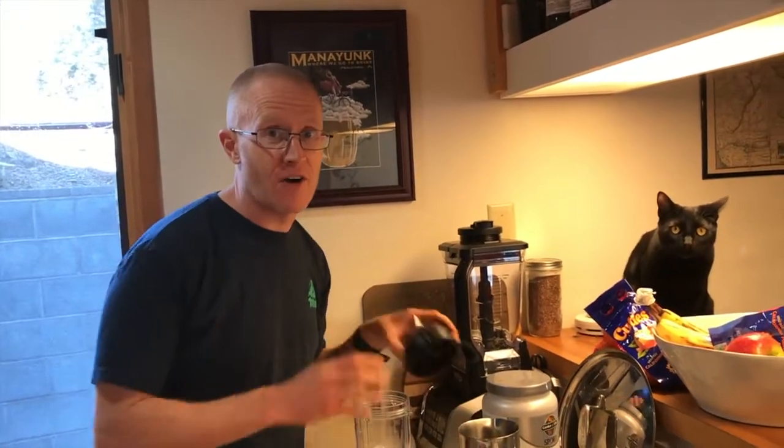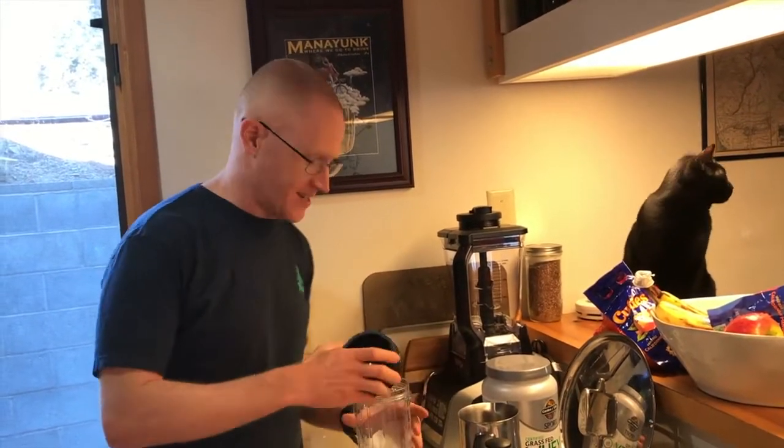Two of which are already in the dishwasher. Yeah, we've already used two but we have three, so it doesn't matter — this is great.